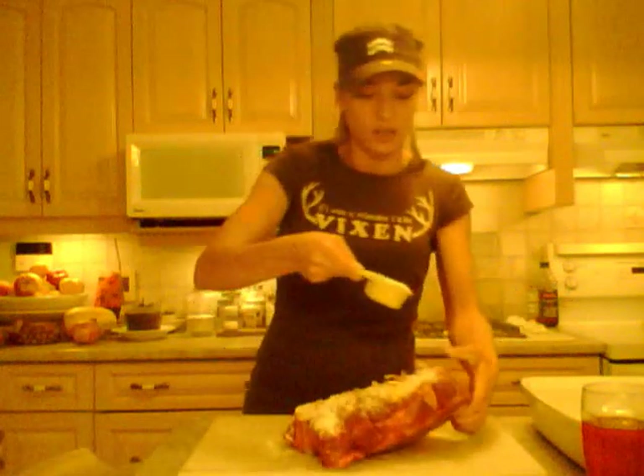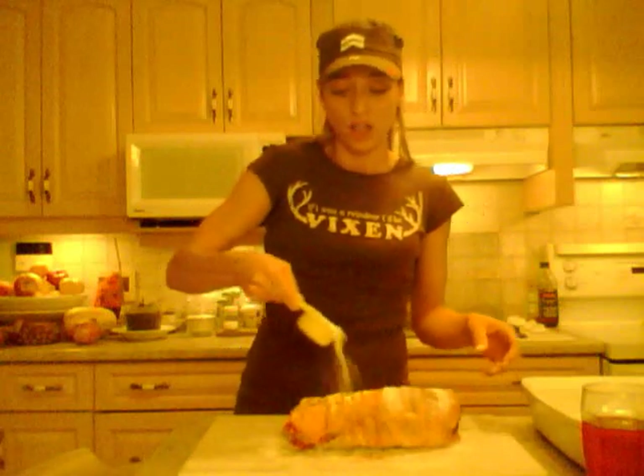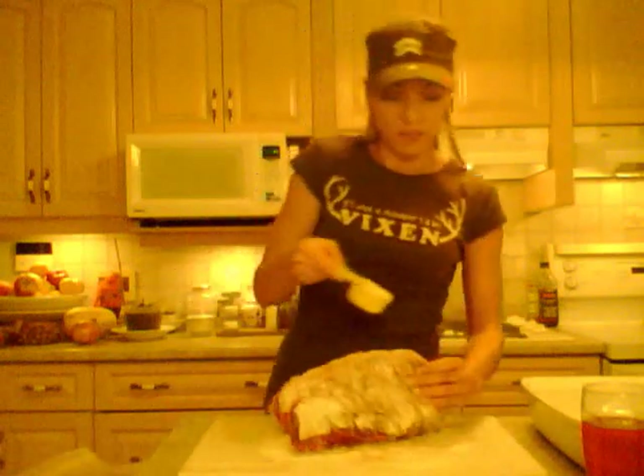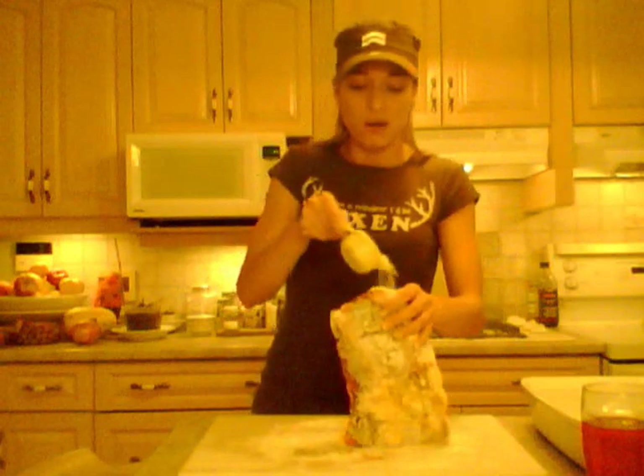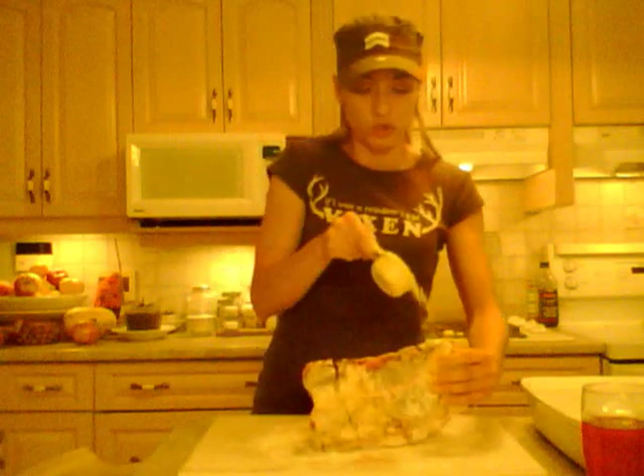I have a little bit of bench flour here and I'm just going to sprinkle it over the outside — I just want it lightly coated so that I can pan fry this. Right now I have a large frying pan on my stove that's been preheating for a while so it's pretty darn hot. I have olive oil in there, probably two tablespoons worth, and I'm going to brown this on all sides before I put it in the oven.